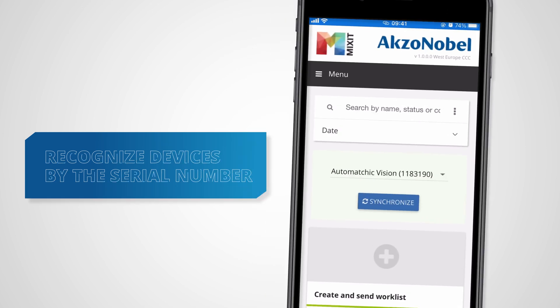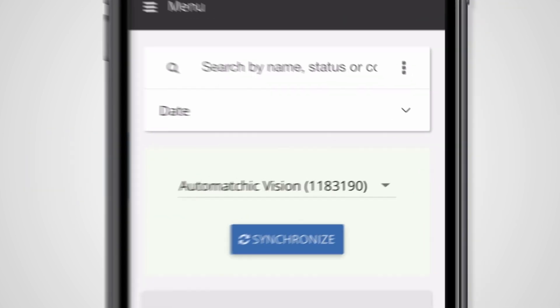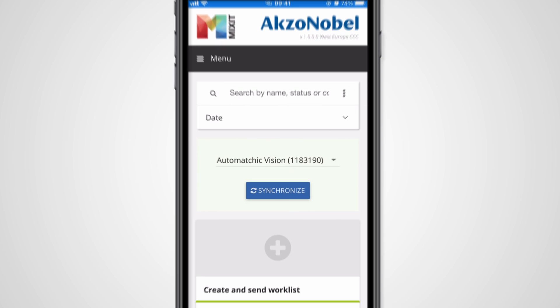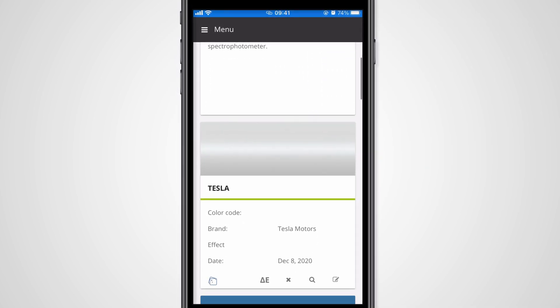Should you have connected multiple devices, you will be able to recognize them by the serial number. After pressing the Synchronize button, the measurements from the Spectrophotometer will be sent to Mixit, and pending worklist items are sent from Mixit to the device.